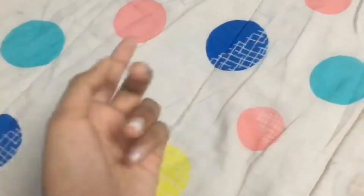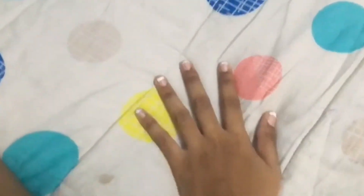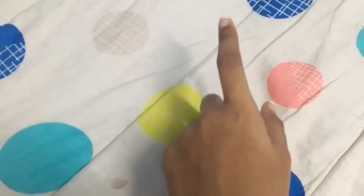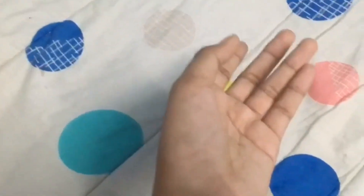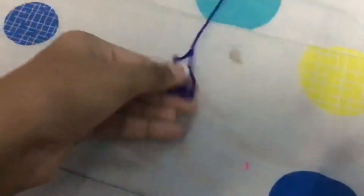Hi guys, welcome back to my channel. In this video we are going to do doll size yarn, so you can very easily craft with it. You can do it with leftover yarn — my crafts have leftover yarn from other craft videos. Let's see how to make it. This is a yarn, just like my craft.